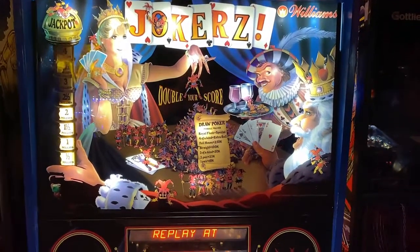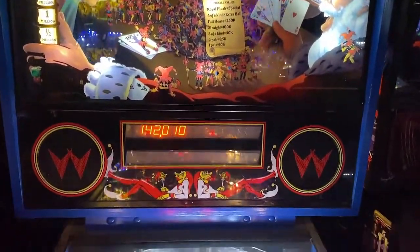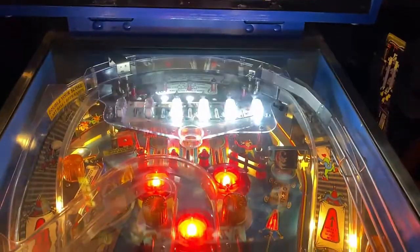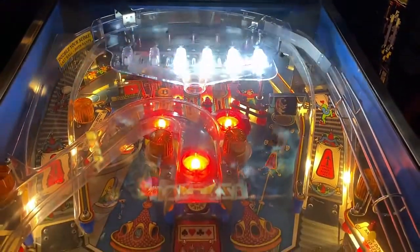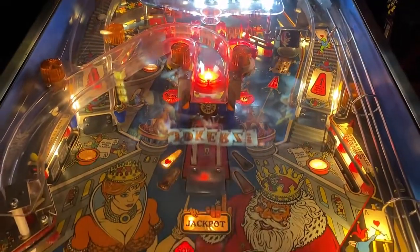Hi, this is Nathan, your Neighborhood Arcade and Pinball Talkout, and we're on location at Rec Bar 812 today, shooting a review of Jokers by Williams Pinball. Please look for a written review underneath the description of our YouTube video. There you'll find all our written out metrics, but let's go ahead and get this review underway, shall we?